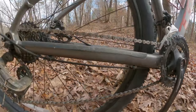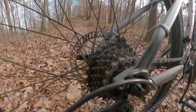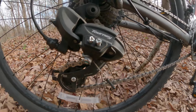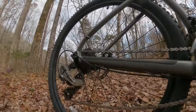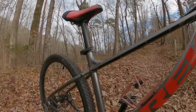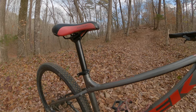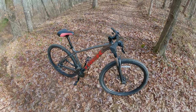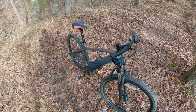The Trek Marlin 4 is a great gateway into trail riding. It doesn't have a lot of the nicer components like the 5, 6, and 7, but it's ideal for new riders who want a mountain bike that can double as a commuter — maybe you live on campus or just want something to ride around town. The Marlin 4 and 5 both have 21 speeds — a 3x7 drivetrain.